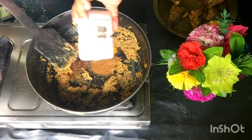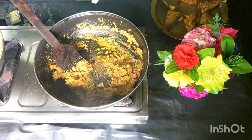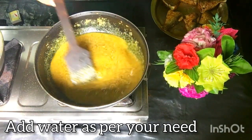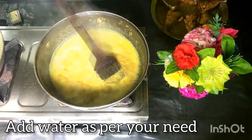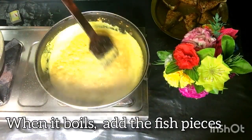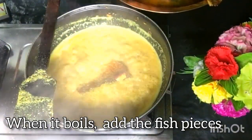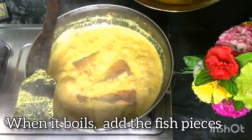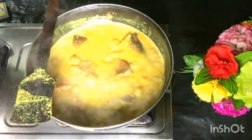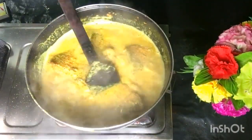There are many people who use lehsun and zira dhania but don't add them all to the fish — but I add them all, and I think it's very good for the taste. I have added the masala with some water because the masala was already cooked. We normally make powder at home, so I used that. After boiling water, add the fish as I have shown in the video.